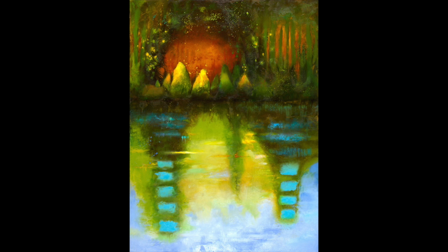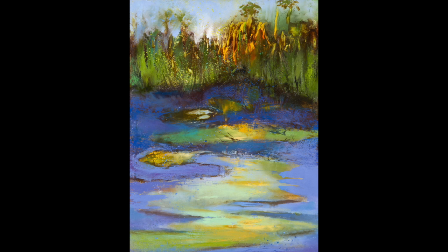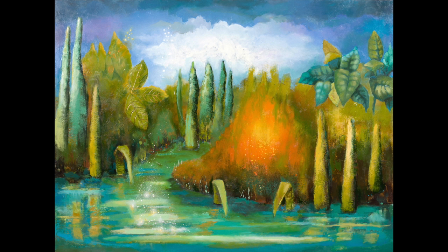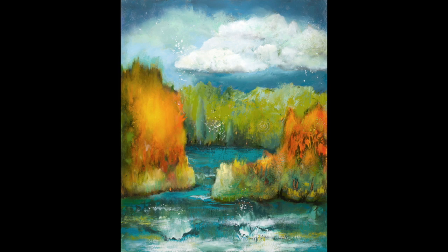My name is Leslie Newman. I'm a painter. I use oil paint and encaustic, which is hot wax. I like to say that I paint nature on acid. This is a two-minute visual story of one of my paintings from start to finish, step by step.